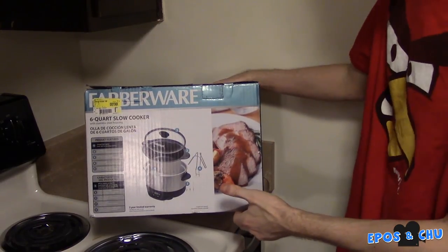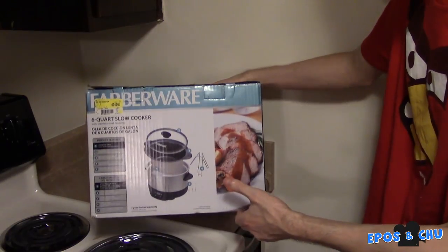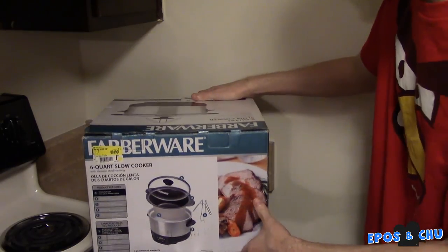Next up in our thrilling two-parter, we have the Farberware Six Quart Slow Cooker, also known as a Crock-Pot. Let's get into it.